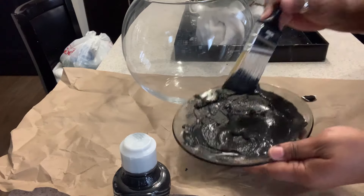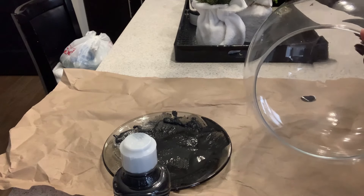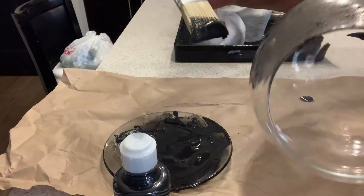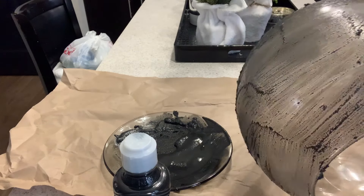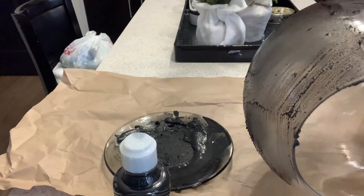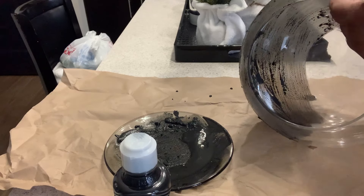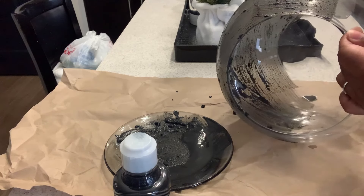Because we're using Dollar Tree paint, we're going to have to use several coats to get the look that we want, since this one is not as pigmented as the other paint I picked up from the Dollar Tree. We're just going to go ahead and paint this all over our bowl to get the look we want, and when we're all done I'll come back and show you the finished look.